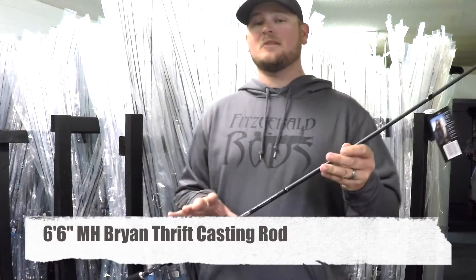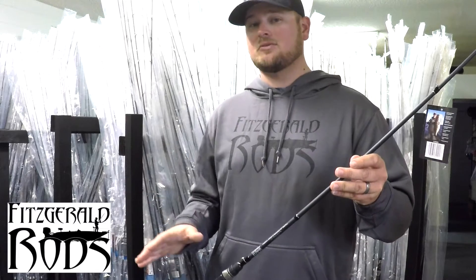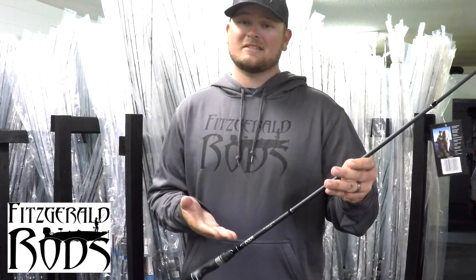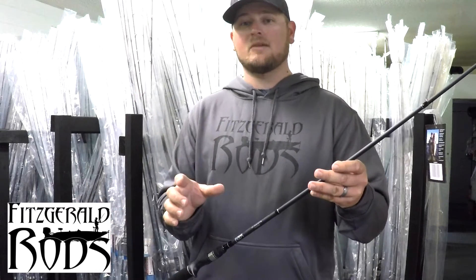This right here is the 6.6 Medium Heavy Crankbait, Jerkbait, and Spinnerbait Rod in the Brian Thrift Series. And the name says it all — it's a great crankbait rod for fishing shallow diving crankbaits or smaller medium diving crankbaits.